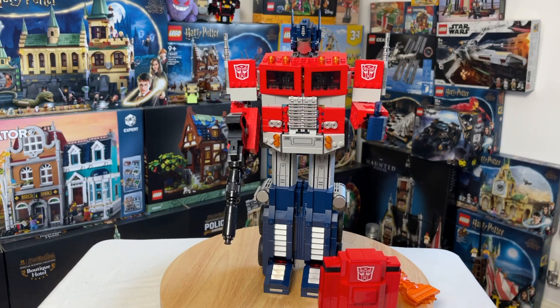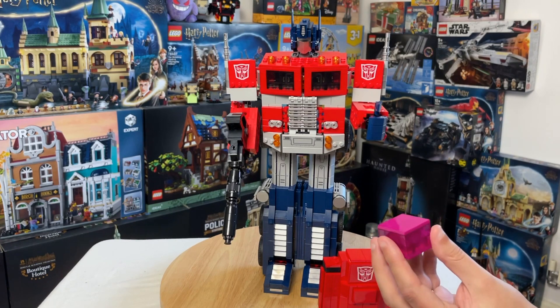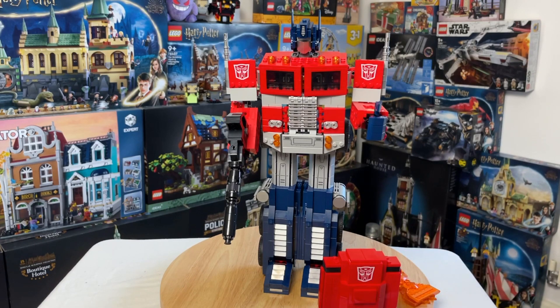He also comes with this energon cube, which doesn't really do very much, but it's a nice nod to the cartoon series for those who have seen it. It's just a nice little easter egg and reference to Transformers: The Animated Movie.